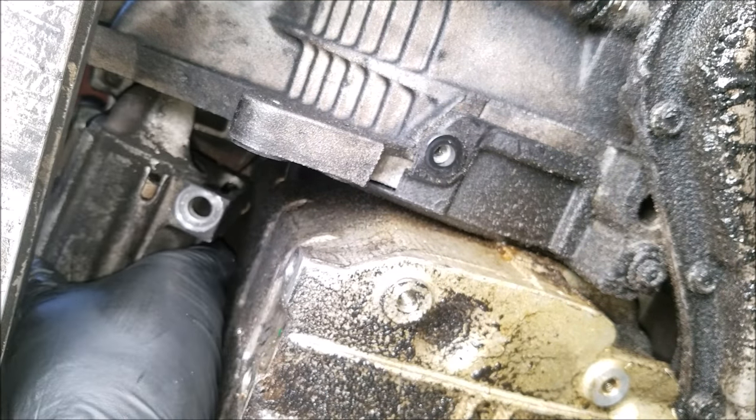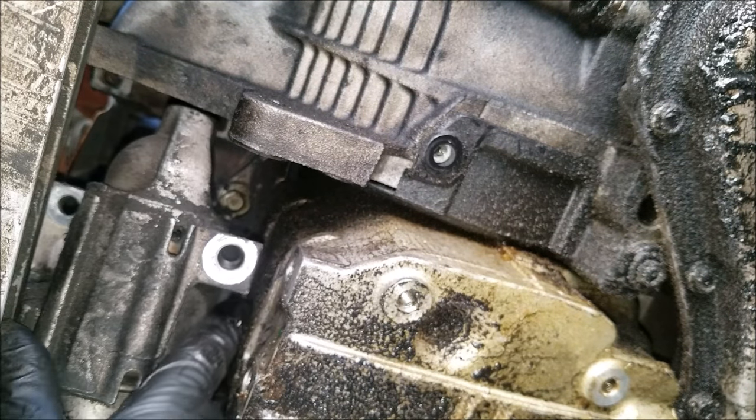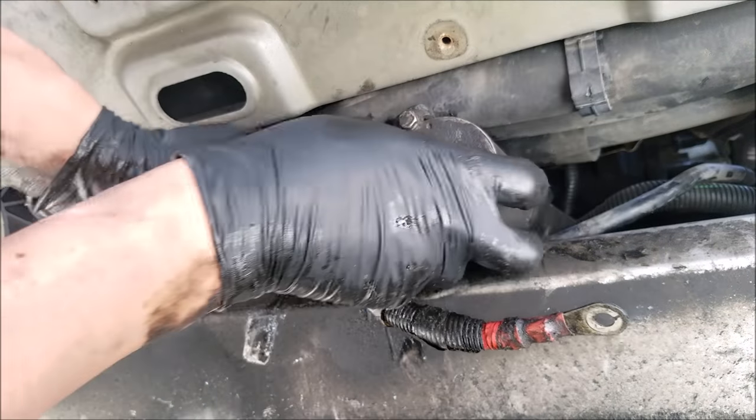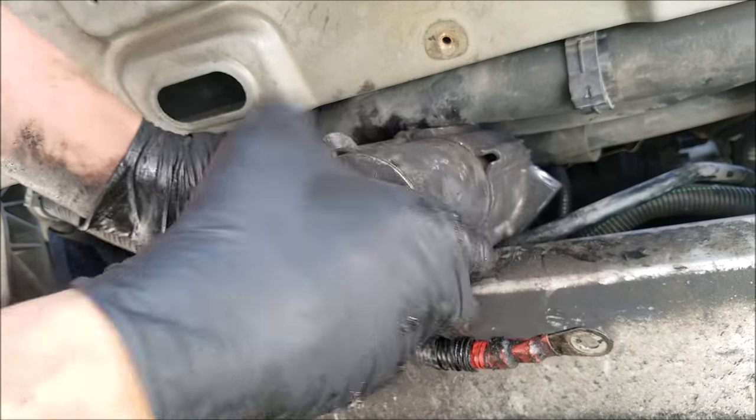The starter is now off. To completely slide out the starter I remove it from this area, but you'll want to be careful not to damage your lower radiator hose when you're removing it.